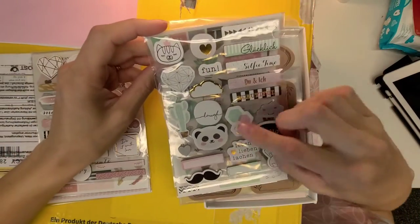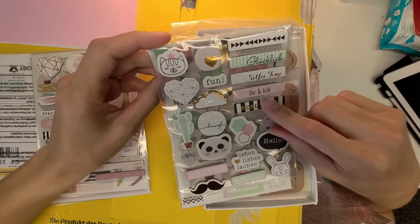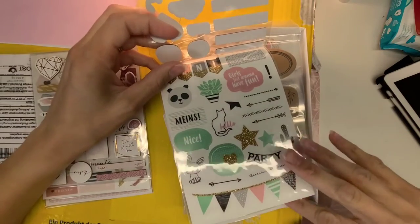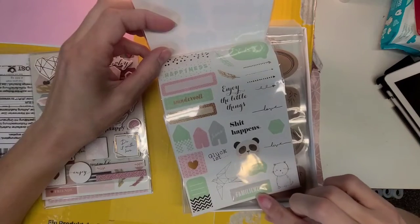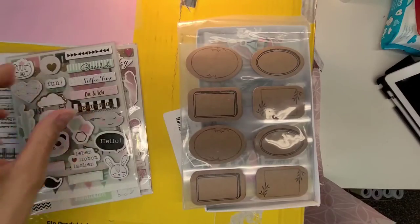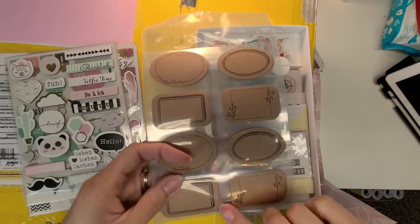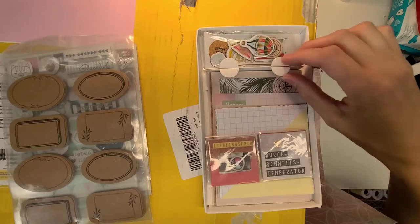A little panda bear catches my eye right away, some cactuses, 'selfie time' — beautiful! I'll need to look these up in a German dictionary so I know what they are when I use them. It's really cool that they have a lot of their words in English with just a couple in German. I'm guessing some mean like 'family' and 'wonderful.' Here are some label-type chipboard labels — multiple ones in here — you can do some stamping or just write on those. Really fun!